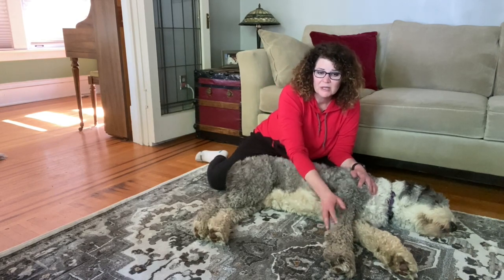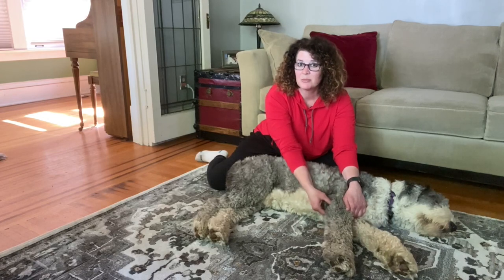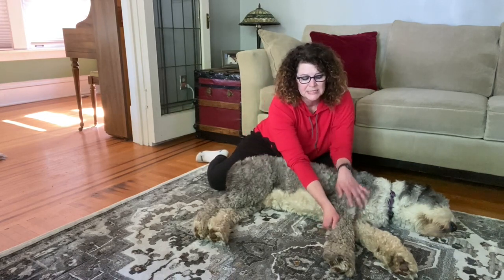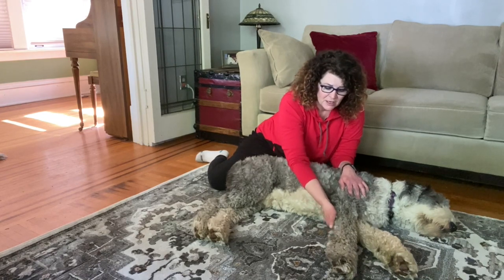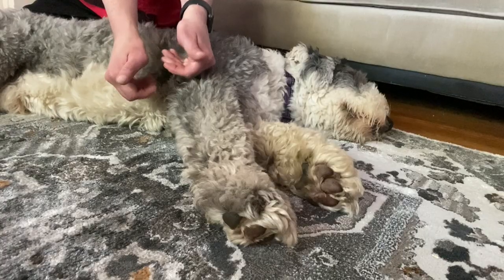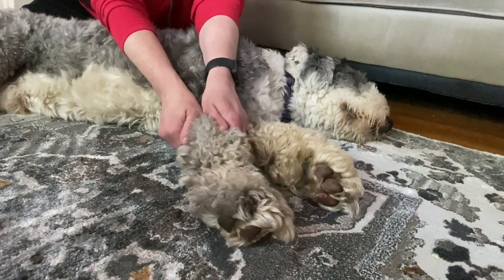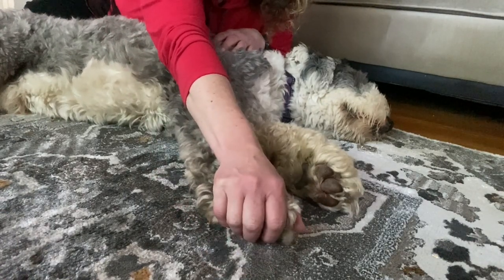Now we're going to continue down the leg with a nice pumping compression. Take care not to press on the actual joints, just the muscles. I'm sitting on this side to demonstrate so you can see what I'm doing. There are muscles you can feel on each side — you can do a nice pumping motion, pressing down the legs.